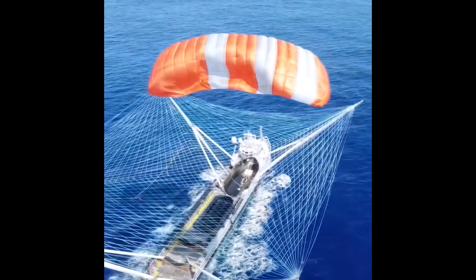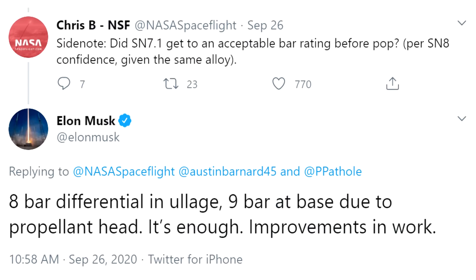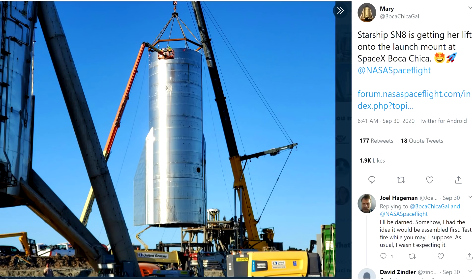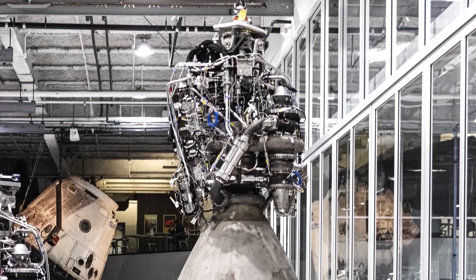Back in Boca Chica, the SN7.1 test tank was tested. It was supposed to demonstrate new alloys and welding techniques used for the later versions, and it reached new levels of pressure, popping at eight bars — or eight atmospheres — or nine at the bottom because of the head with the liquid in the tank. Also on the test stand right now is serial number 8, and it has wings. For me, the most important thing in the last month is the appearance of the first vacuum version of the Raptor engine, or RAPVAC, as I like to call it.